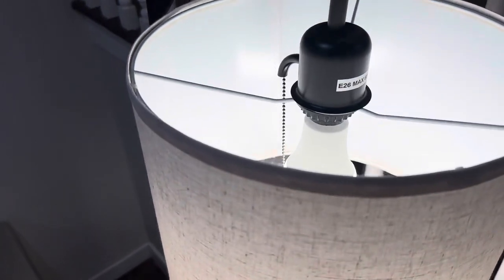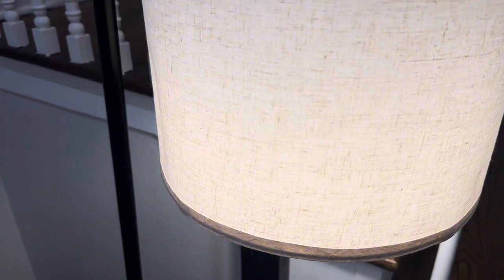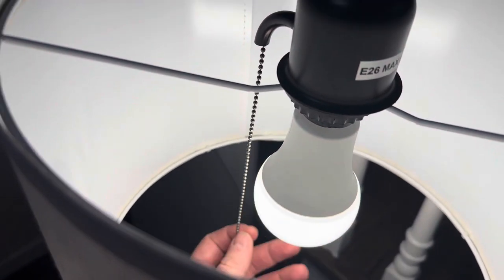It does come with the LED bulb. The lampshade is a really great high quality fabric — it's really soft. What's nice is this bulb that it comes with: since it's LED, it doesn't get hot, so you could touch it and it won't burn you.